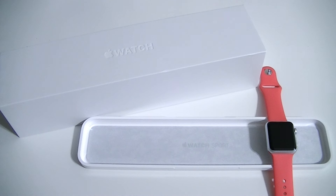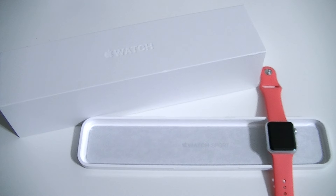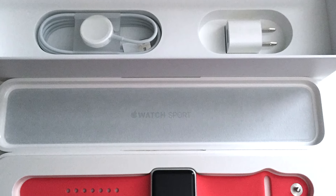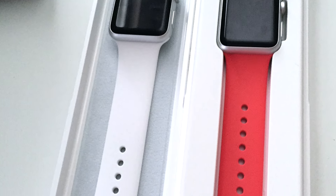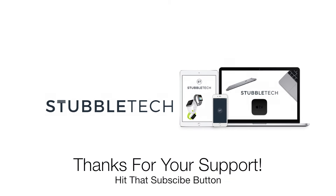As always, thanks so much for watching. If you enjoyed this video, give me a thumbs up — it helps the channel out a lot. Make sure you're subscribed so you can know when I post new videos and giveaways. There's going to be a ton of Apple Watch coverage on the channel going forward, so if you're interested, make sure you subscribe. Follow me on Twitter at TaylorAllen underscore 55 or at StubbleTech, and check out Facebook.com slash StubbleTech. Thanks so much for watching, and I will see you in my next video.